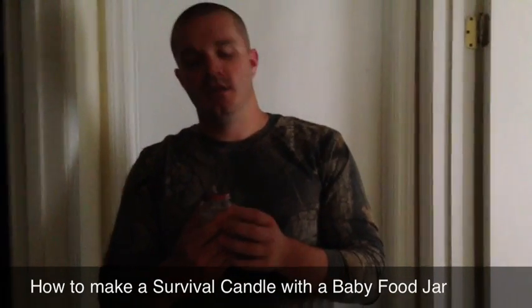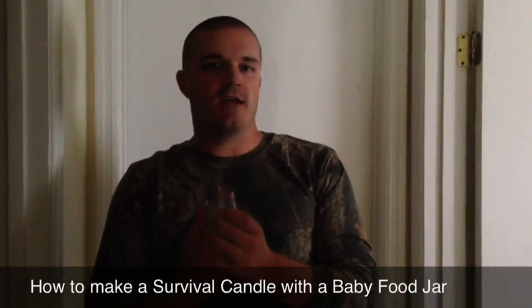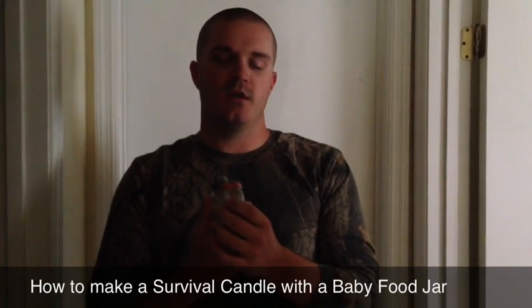Remember, these are good things to know, but make sure that you actually practice it. Stay prepared. Stay alive.